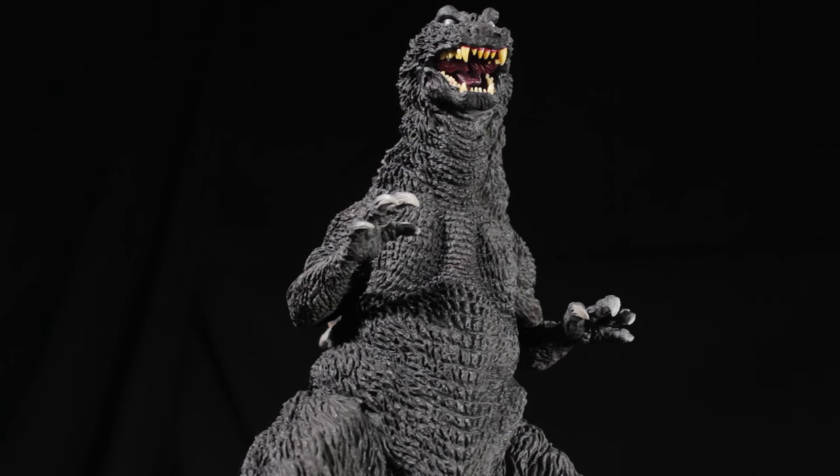Hello everyone, it's Diego Doom here. Today I'm bringing you another review. Today I'll be reviewing X-Plus Toho 30cm Series Yuji Sakai Modeling Collection Godzilla 2001.